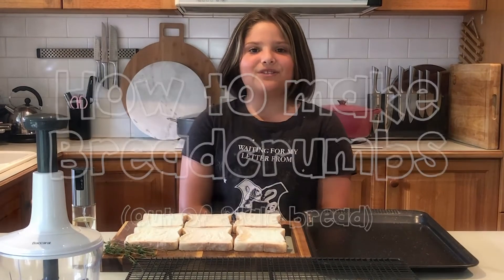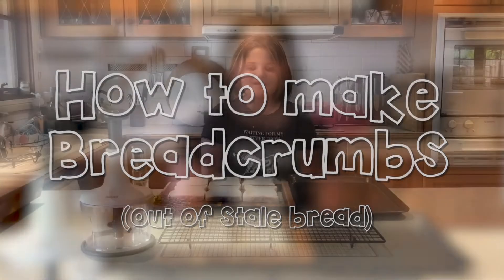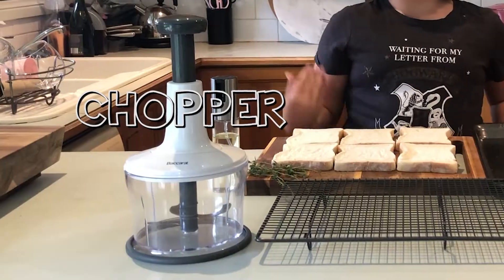Hi, today I'm going to be showing you how to make bread crumbs out of your stale bread, because why waste food? All you need is a tray, a rack, and a chopper.